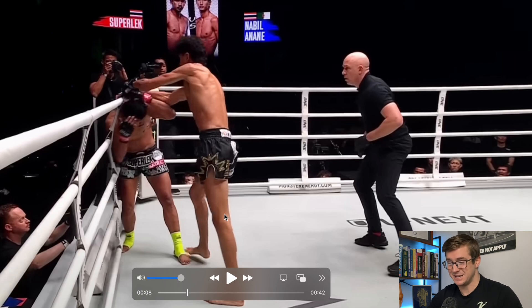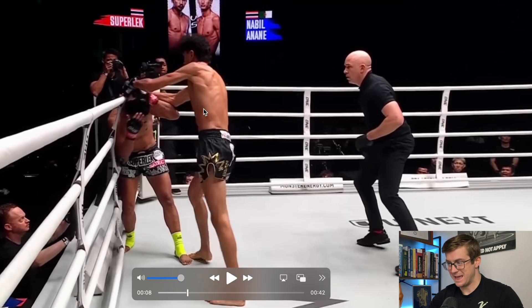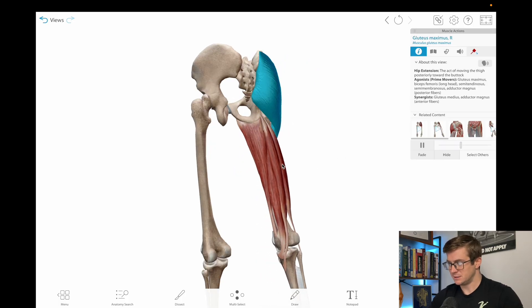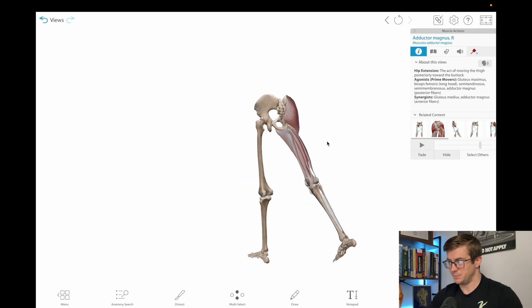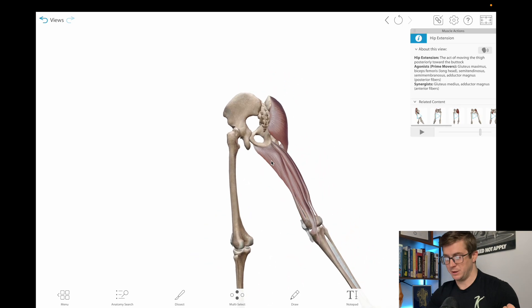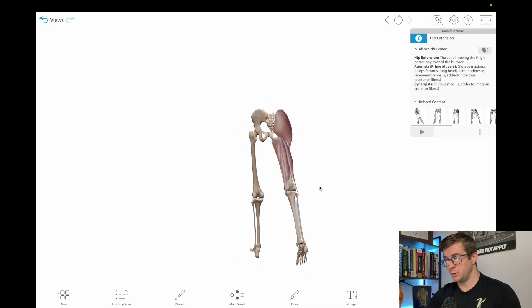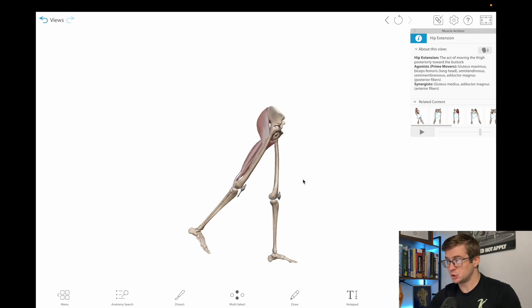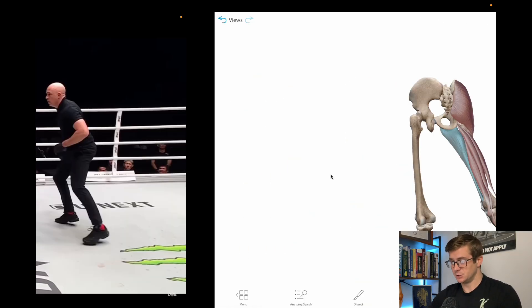Now we've got plantar flexion and knee extension, so let's look at hip extension. As the knee straightens, the hip comes forward and that line from the torso to the thigh becomes more straight — that is hip extension. The muscles involved include the glute max, the three hamstring muscles, and also adductor magnus. Adductor magnus is an adductor muscle that moves the leg from an outward to inward position, but at certain degrees of hip angle it also plays a role in hip extension — something worth noting.